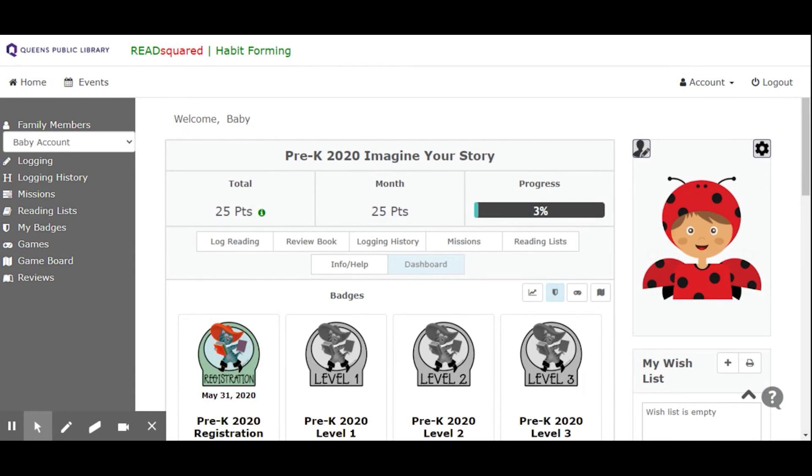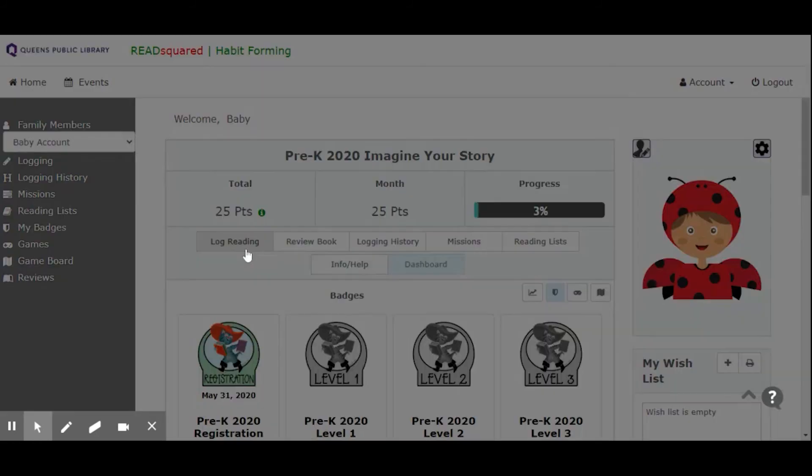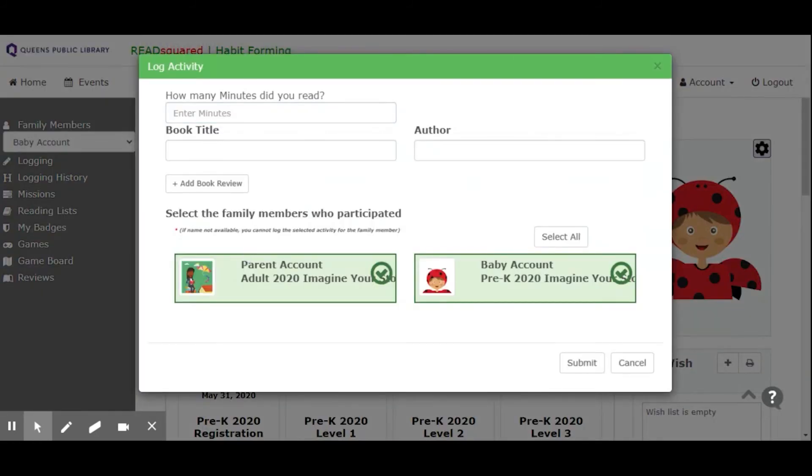One of the most important components of summer reading is, of course, reading. You can log your reading right over here. All the fields are optional except for the minutes read, because that's the most important one — you're going to want to put in just a number here; don't write 'minutes,' just write the number. You could add in the book title or the author and it will auto-complete for you. You're also able to select whoever in the family participated in the reading so everybody gets credit.